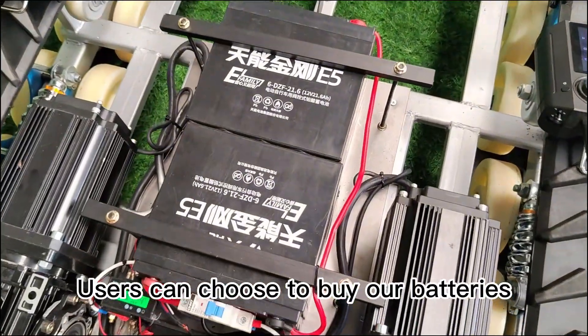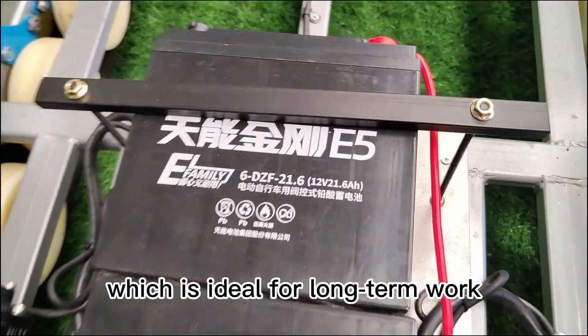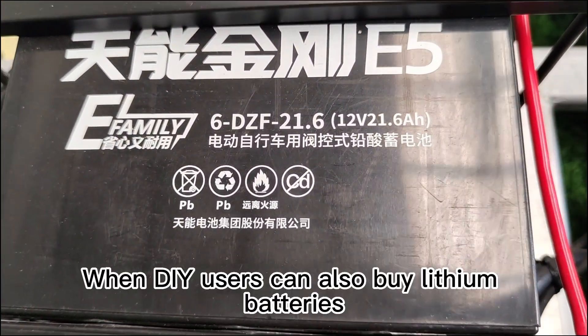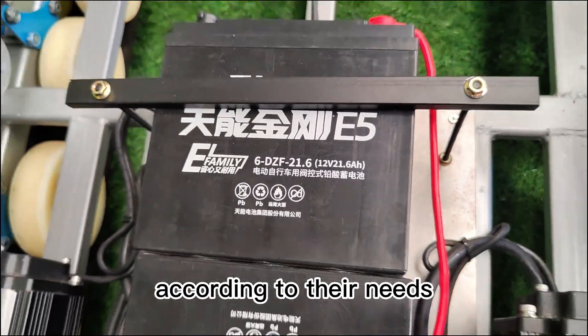Users can choose to buy our batteries. The battery capacity is 48V20Ah, which is ideal for long-term work. When doing DIY, users can also buy lithium batteries according to their needs.